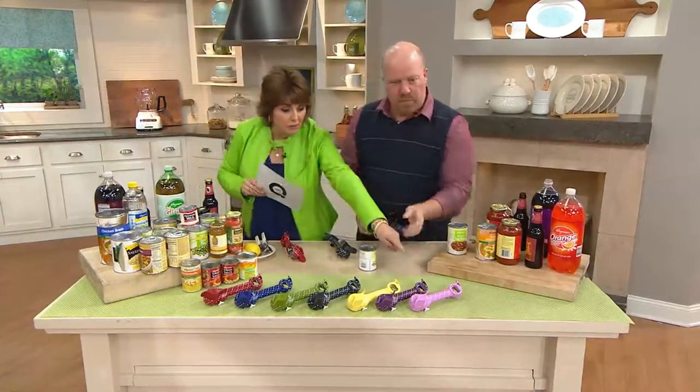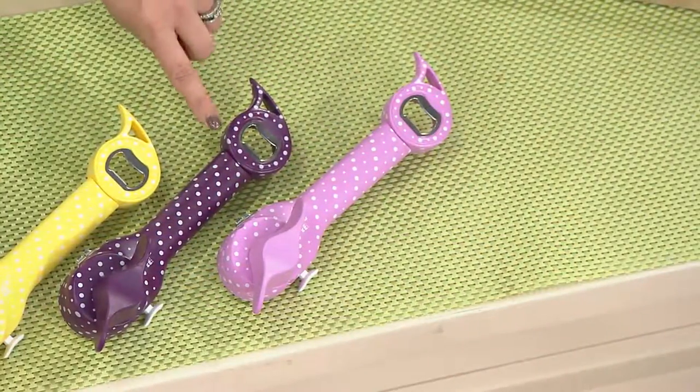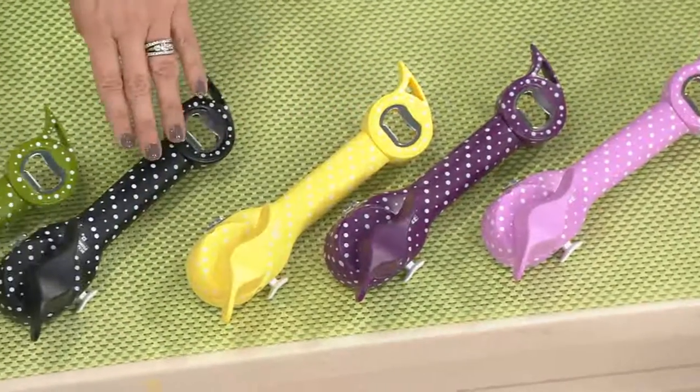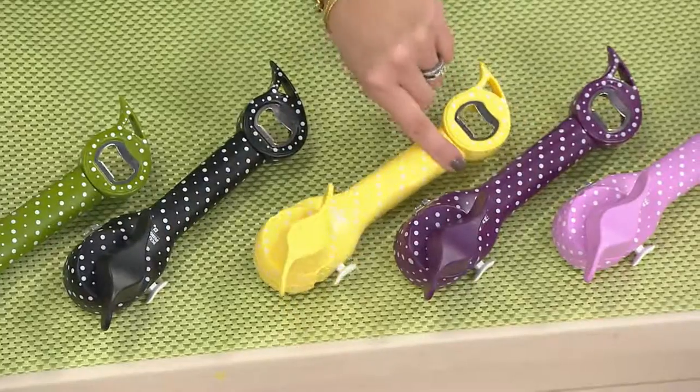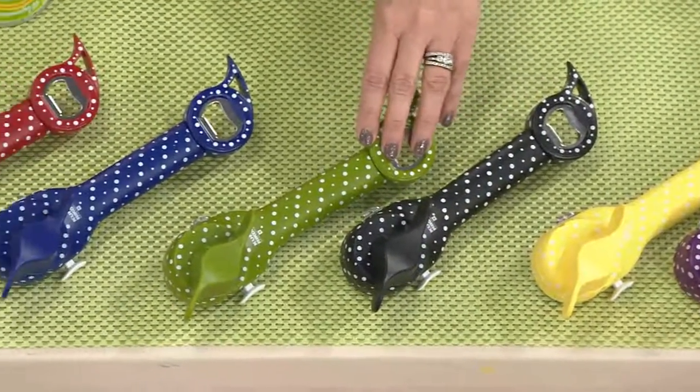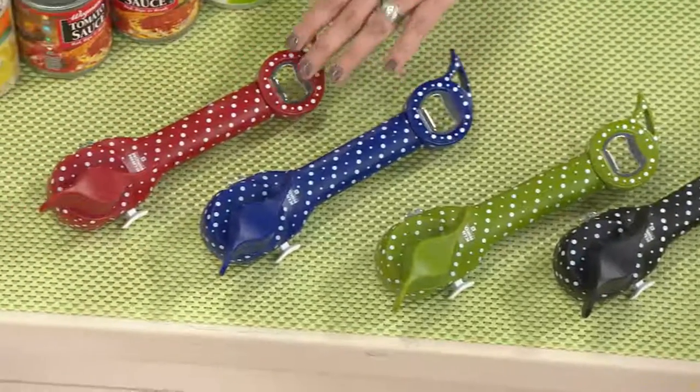Can I point out the colors real quick? So this is the lilac — that lighter pinky purple. Then here's the true purple, which is like an eggplant. Here's your buttercup yellow — it has polka dots, they all do. Here's your black and white, just called black. Here's the olive, here's your blue, and here's your red.